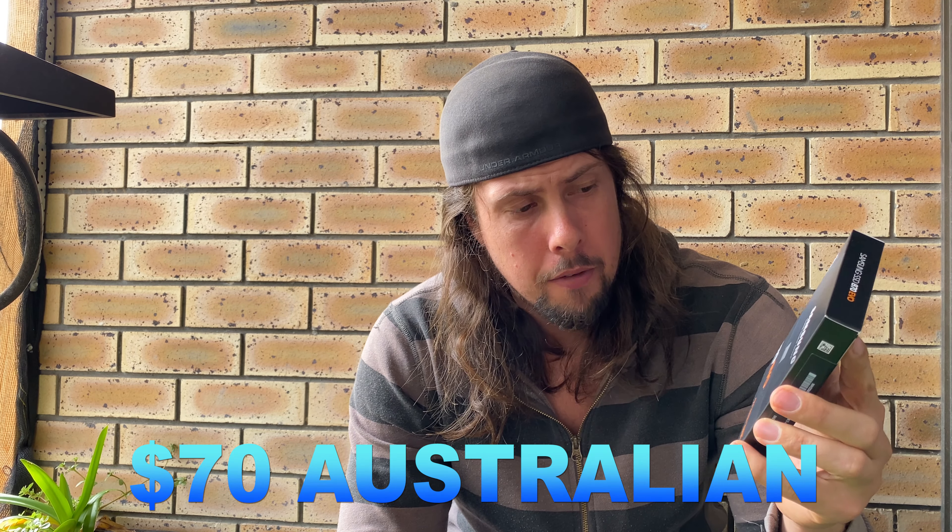My files are coming out at about 9 to 10 gigs a minute, and the hard drives I had just weren't cutting it. I found this Samsung on eBay and picked it up for about $70 — 500 gigs. It doesn't last a real long time, but if you pick up a couple of these you can transfer them off to other hard drives.